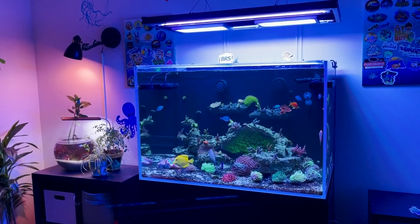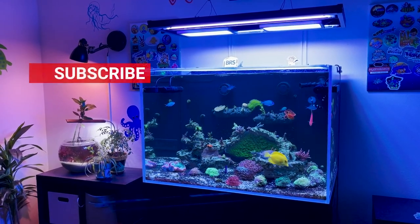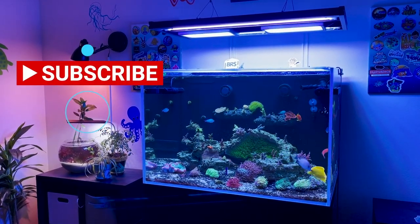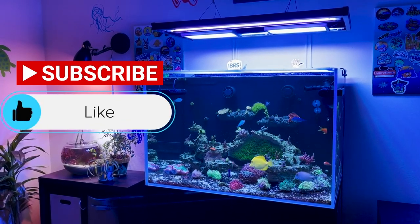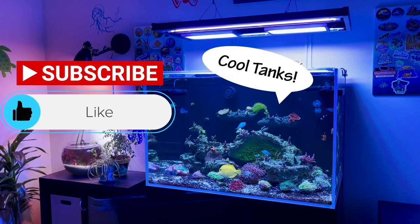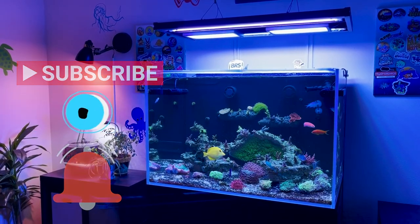If you want to support this channel, the best way to do that is by hitting that subscribe button, hit the like button on this video, and leave me a comment down below. Hit the bell notification so that you know when I upload.